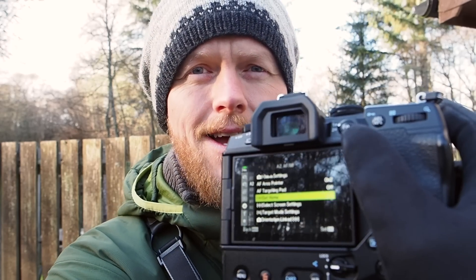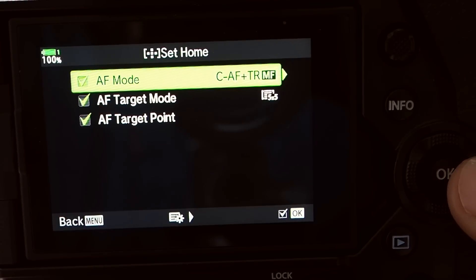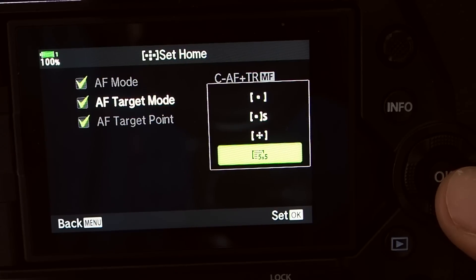Here's a feature I started using recently: Set Home. I used to have a preset for birds in flight using bird tracking, but now I use Set Home so that when I press the joystick on the back, a certain default setting activates, and pressing it again goes back to what I was using. Go into the cog, A2, Set Home, and set the autofocus mode to continuous autofocus and tracking with manual focus. I also set the AF target mode to a 5x5 grid — the one I find best for capturing birds in flight — with the target point centered on both orientations.